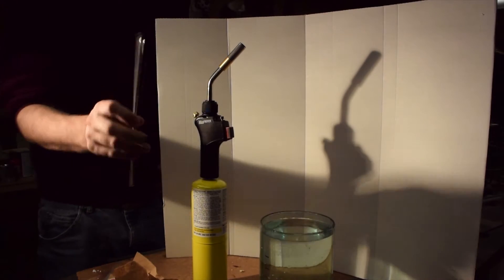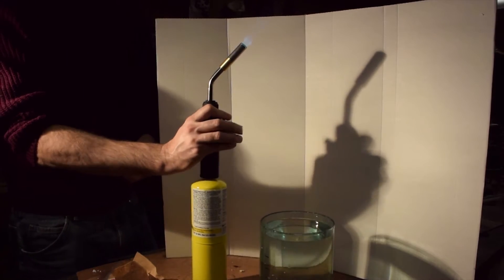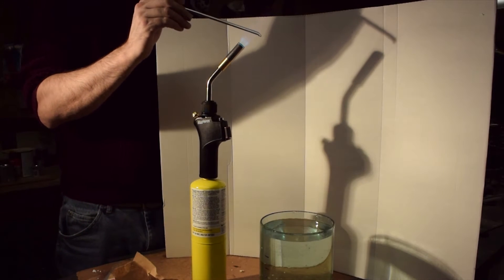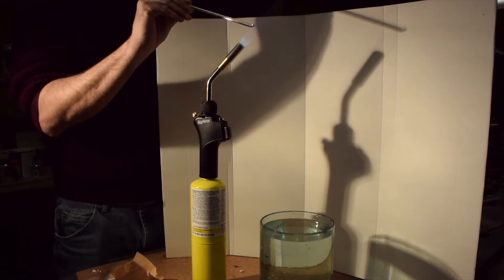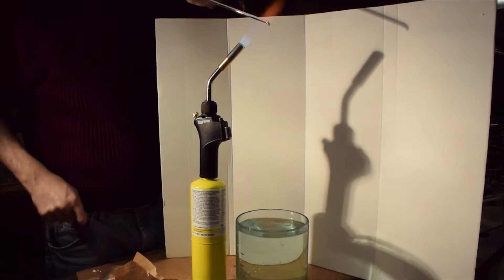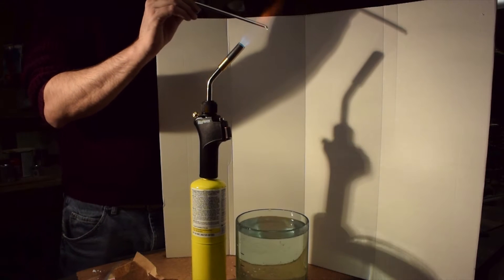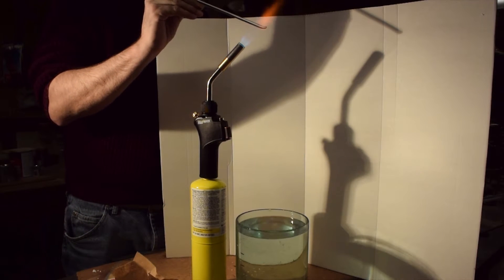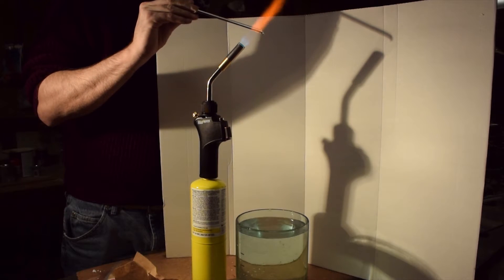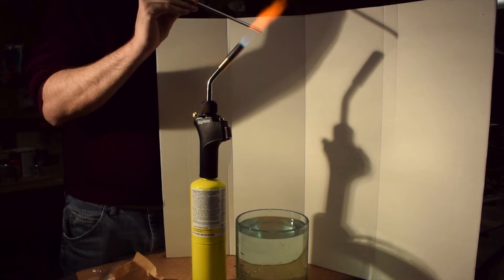I'm going to demonstrate making a Prince Rupert's Drop. I've got some Pyrex rod here, about a quarter inch diameter, heating it with a MAP gas flame. You can see the shadow of this helps show a little what's going on. As the flame heats the glass you get this ion trail around it and it makes it hard to see right here on the video.